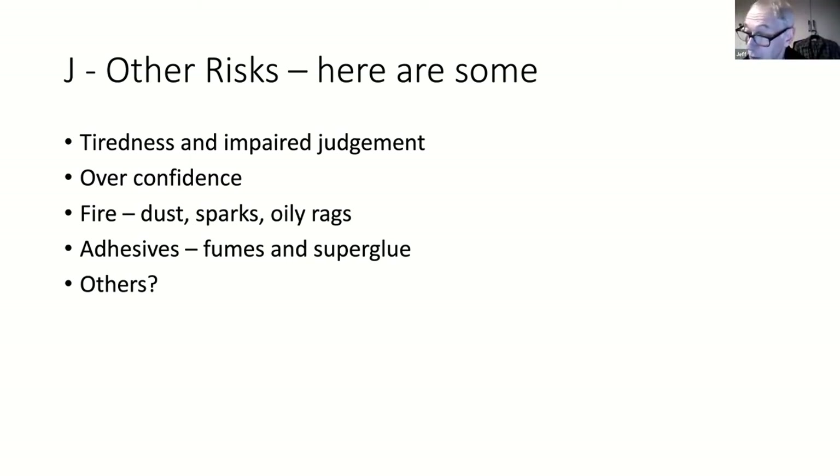One thing that may not have been mentioned - oily rags. If you've been applying finish, an awful lot of the finishes we use in woodturning are capable of spontaneous combustion. If you simply throw a wet rag in the bin you're taking a risk. Someone said you should put them in a glass jam jar afterwards.